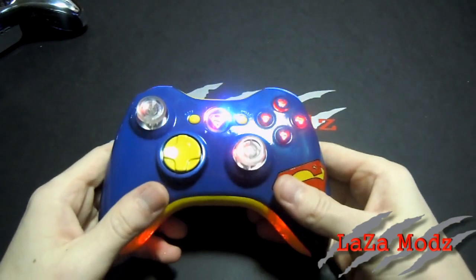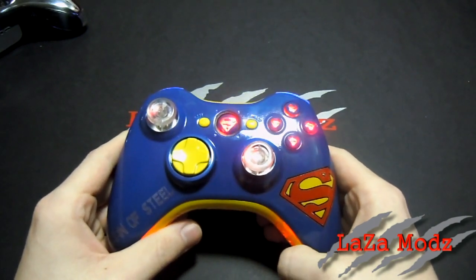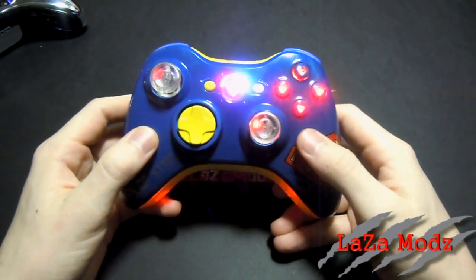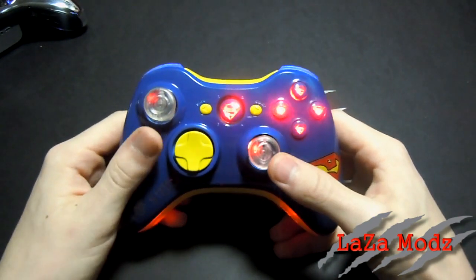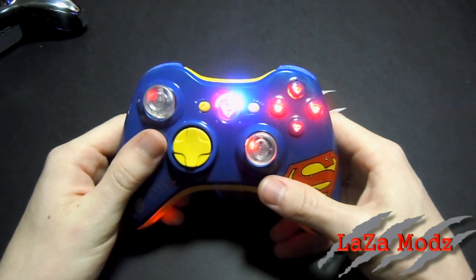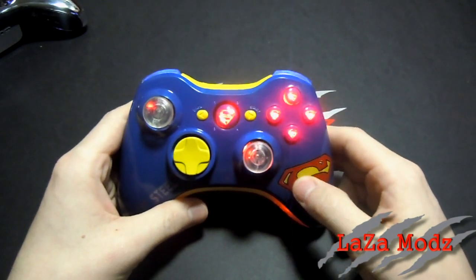We hope Rodney likes his controllers! If you like these or want to see some of our others, check out our YouTube page — we do a video for all of our custom controllers. Also check us out online at www.lazamods.com, and a reminder to check us out on Twitter at twitter.com/lazamods — we post a lot of stuff on there including new releases. Thanks guys!